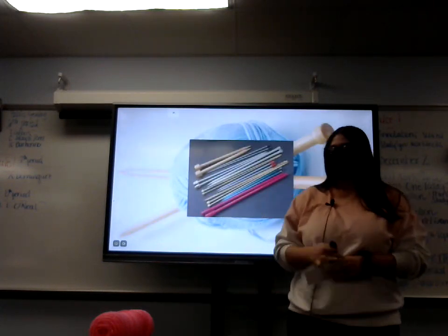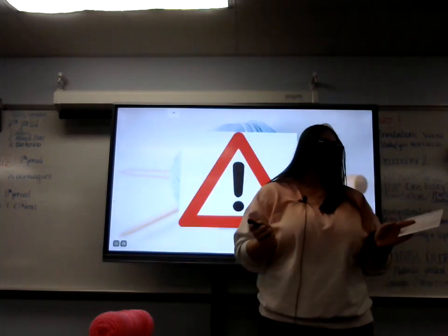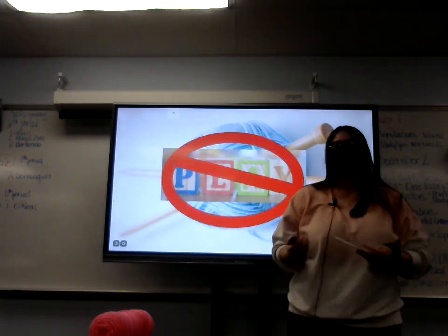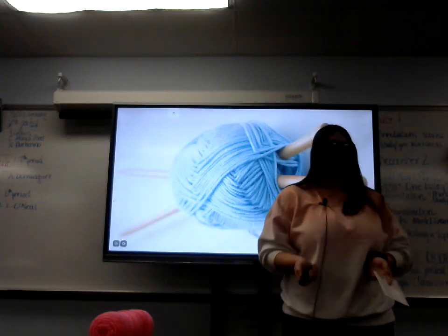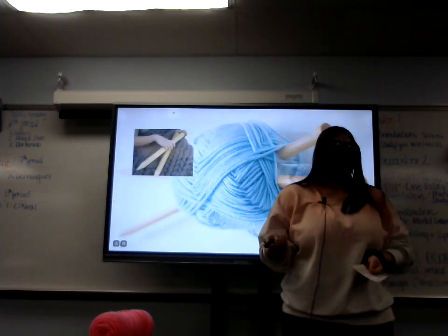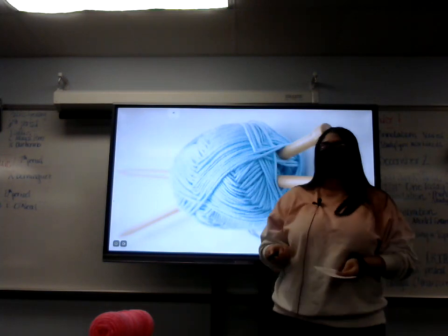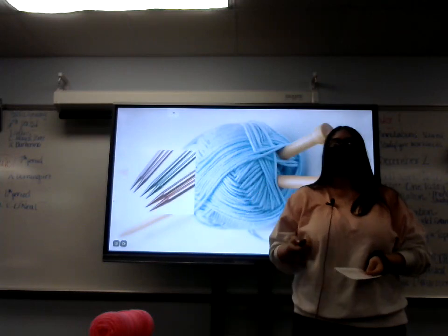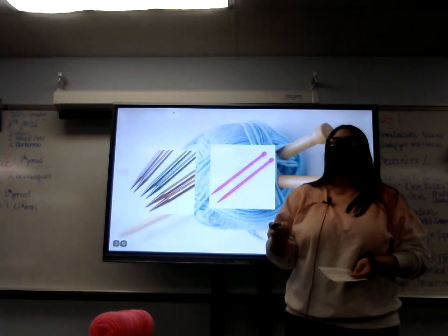The next item you need are your needles. Just a warning — they are not toys. Please do not play with them. You can injure somebody, and we don't have time for that. Just like the yarn, there are many different types of needles that you can use, such as thick needles, thin needles, and even some that are attached. I would also recommend thicker needles, just because they are easier to use. There are also metal needles, which are my preferred, plastic needles, and bamboo needles.